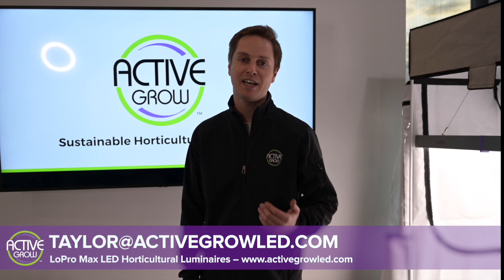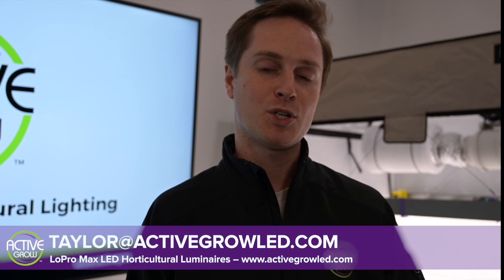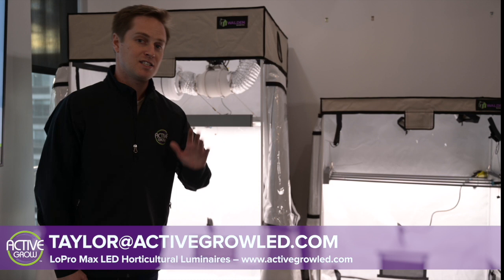Hi everyone, thanks for checking out our YouTube channel today. My name is Taylor with Active Grow Lighting and I'm really excited to introduce our brand new Low Pro Max horticultural luminaires, which are designed to replace traditional HPS, HID, and T5 fluorescent fixtures.